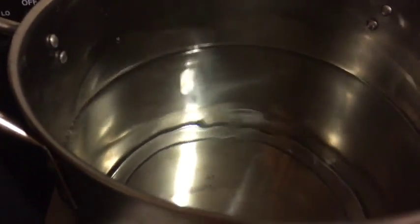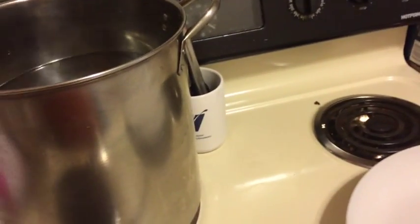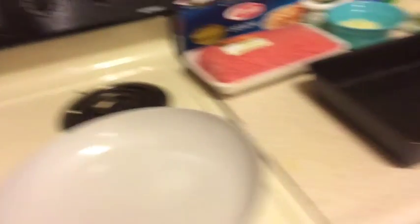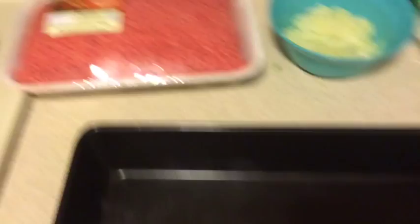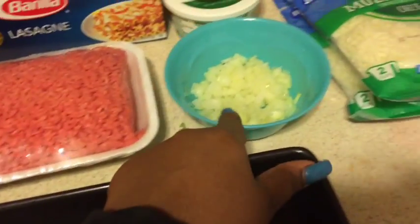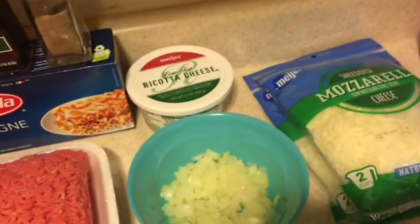To start, you want to have a large pot for your noodles on and ready to boil, so that by the time you get your meat and everything done, it will be boiling and you just drop your noodles in. You're also going to need a large skillet to brown your ground beef, and a baking dish to bake the roll-ups in.